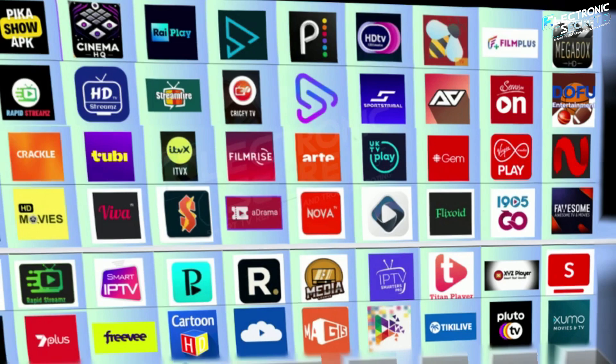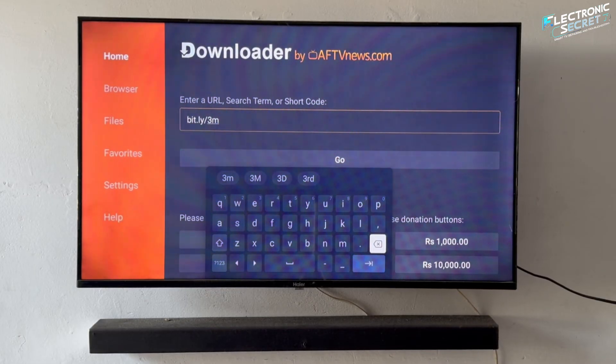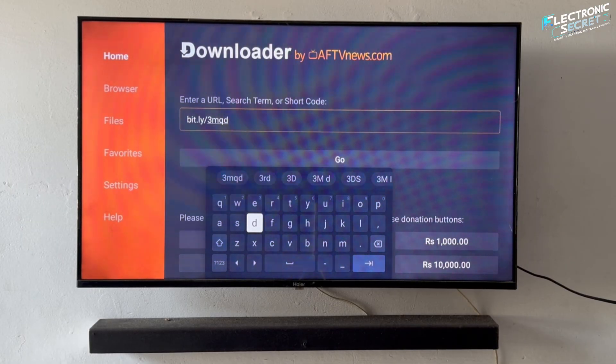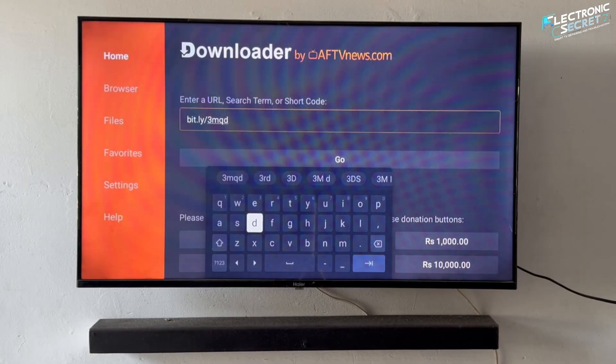Netflix alternatives, games, streaming apps — you name it. No root, no complicated tools, just a simple method that works on most smart TVs using a simple workaround. Stay with me until the end because I'll also show you how to safely install APK files and unlock your TV's full potential.